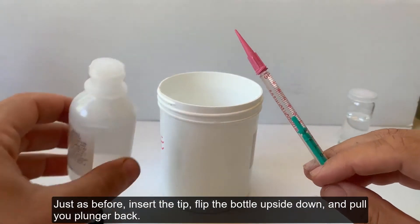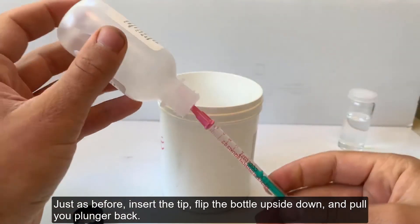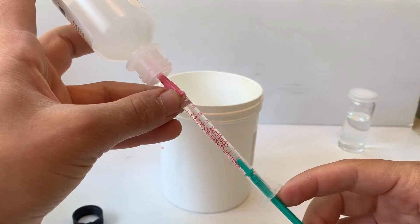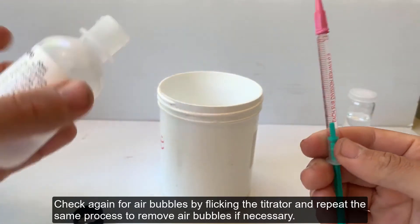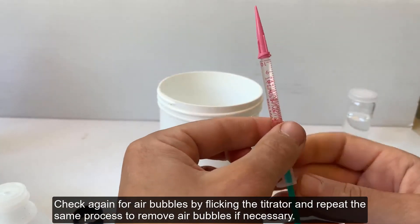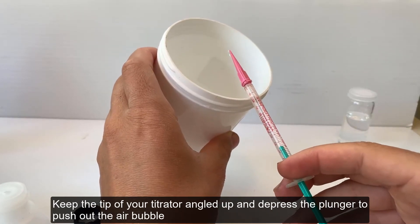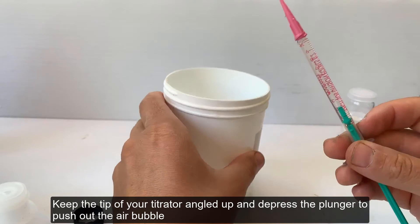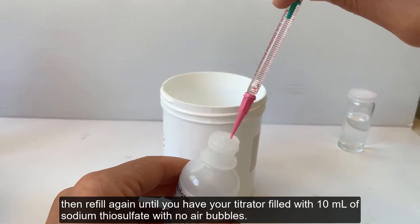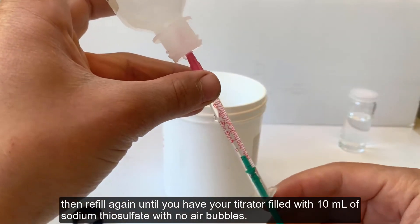Just as before, insert the tip, flip the bottle upside down, and pull your plunger back. Check again for air bubbles by flicking the titrator, and repeat the same process to remove air bubbles if necessary. Keep the tip of your titrator angled up and depress the plunger to push out the air bubble, then refill again until you have your titrator filled with 10 milliliters of sodium thiosulfate with no air bubbles.